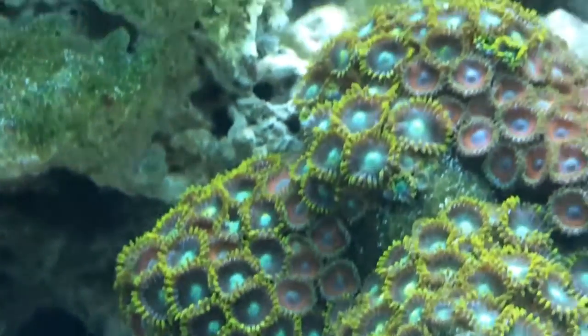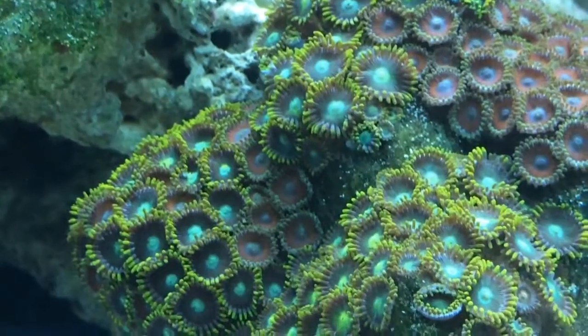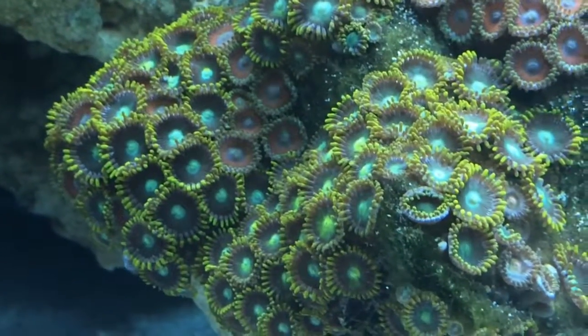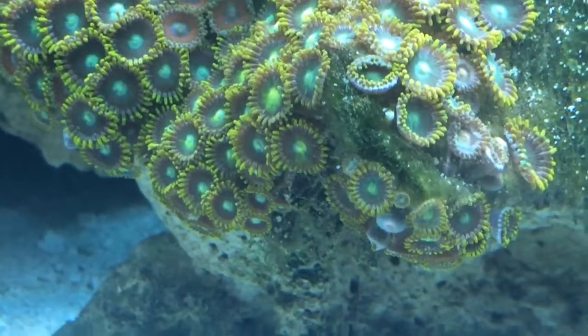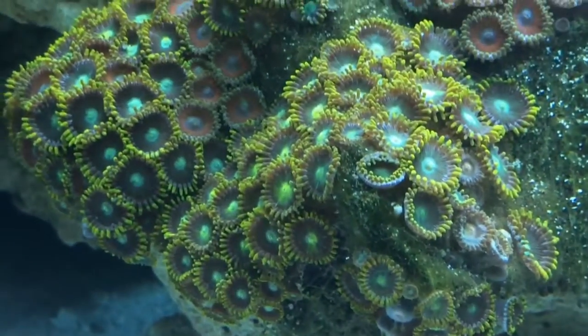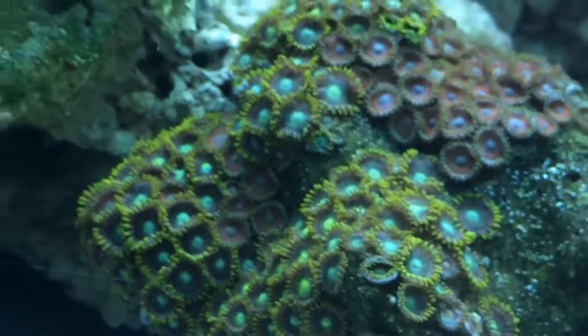They're really, really hard to spot. Your best bet is to get a fluorescent light at night, and if you can get the zoas to close up for a few seconds you can usually spot them around there. It's crazy because they multiply really fast.